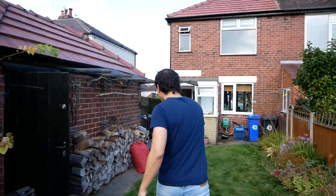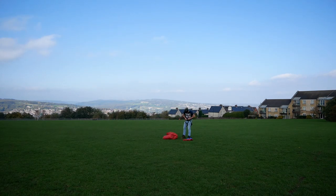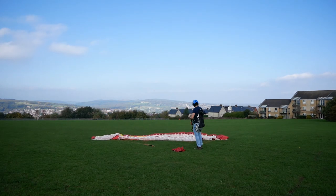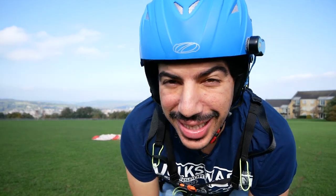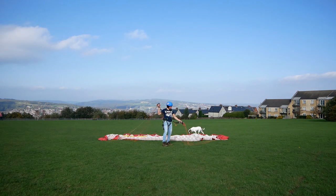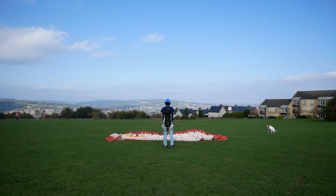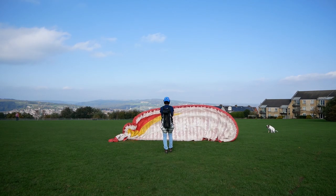Let's test it. It was quite windy down where I was, but up here it looks surprisingly light — it probably means we're in the rotor. Everything's looking good, let's strap in and see what happens. This is the tricky bit now — let's see if it inflates.